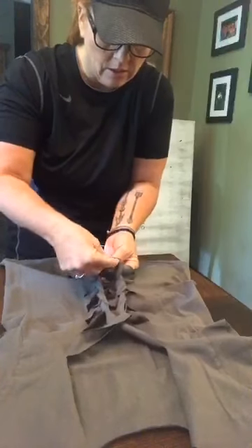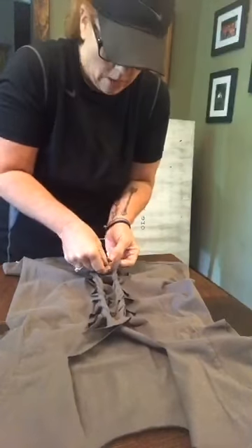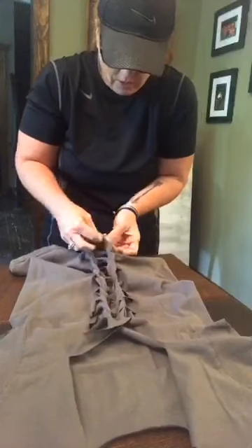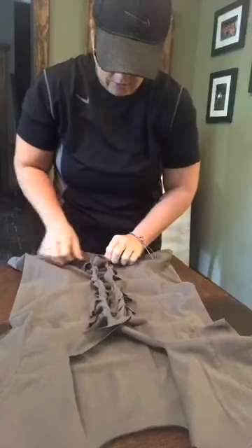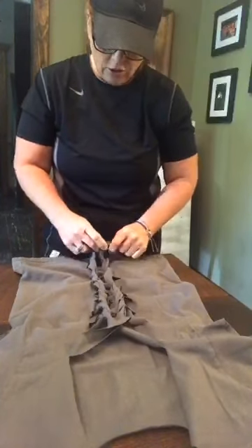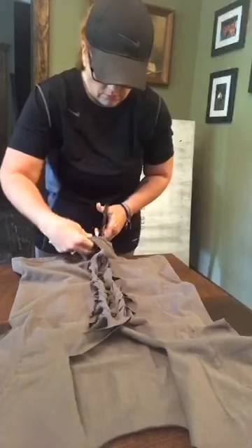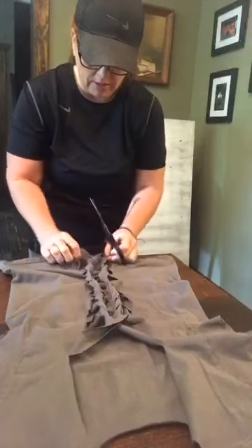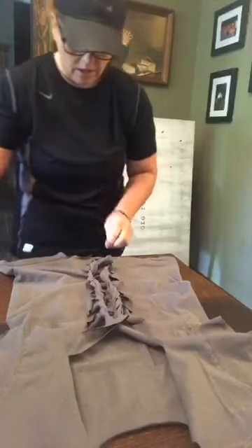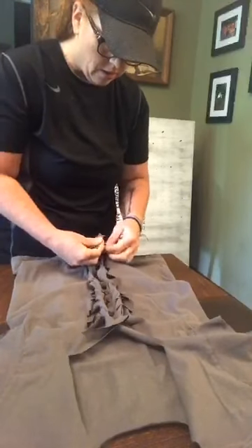I don't think I was supposed to twist all those — I only twisted the top one, oh well, we're learning. Pull that there — it's kind of cool looking though, I have to say. Now I've got to tie that one. When you get down to the last strip — which is the bottom of my shirt — you're going to cut that last strip in half and then run it through. Voila — you're going to tie a knot.